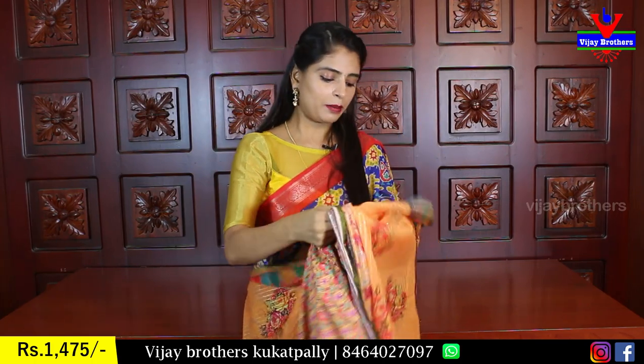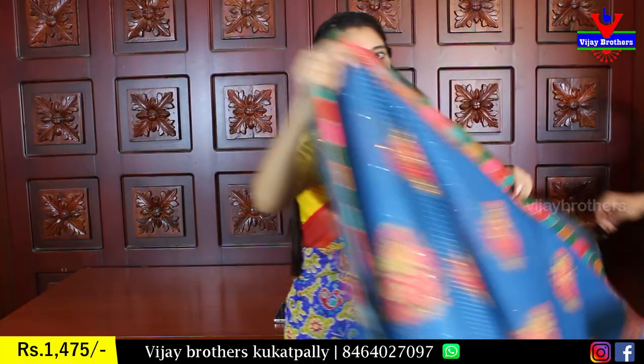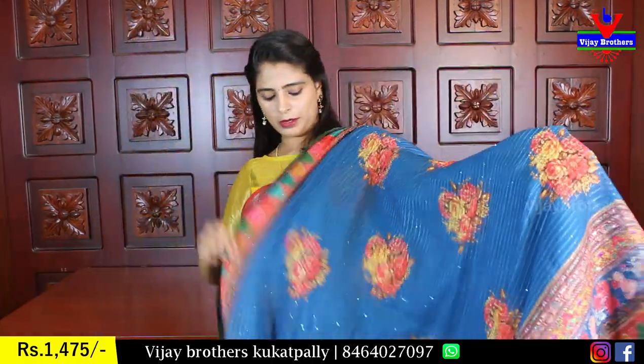The price is 1475 at wholesale rates, and multiple colors are available.